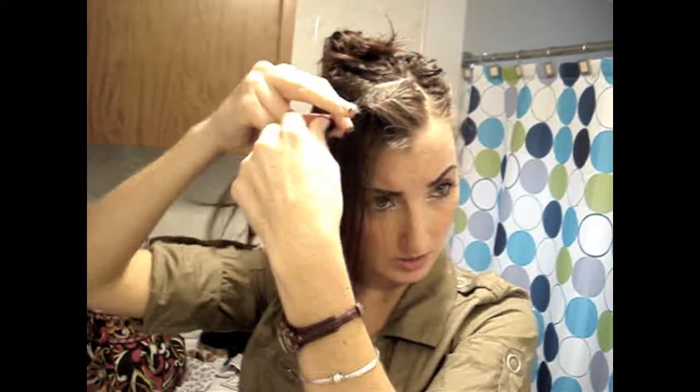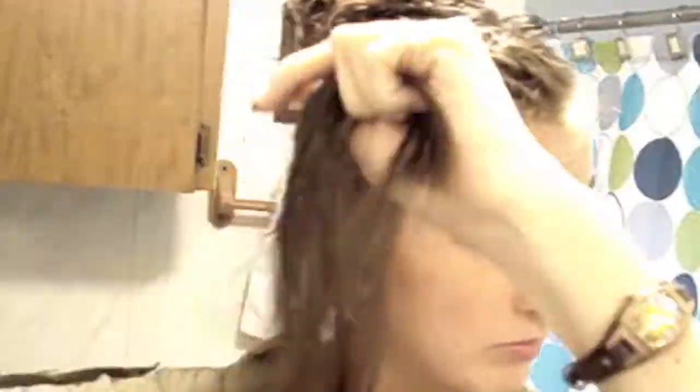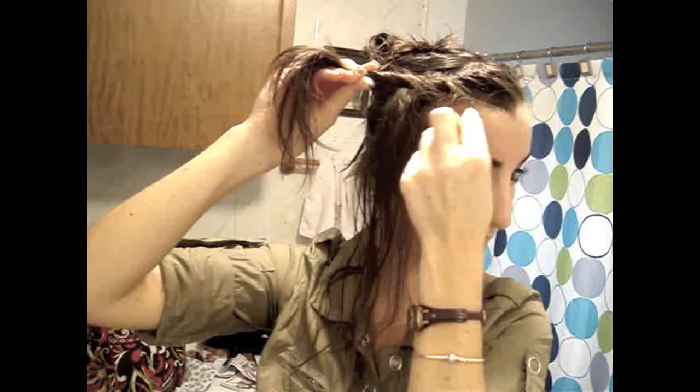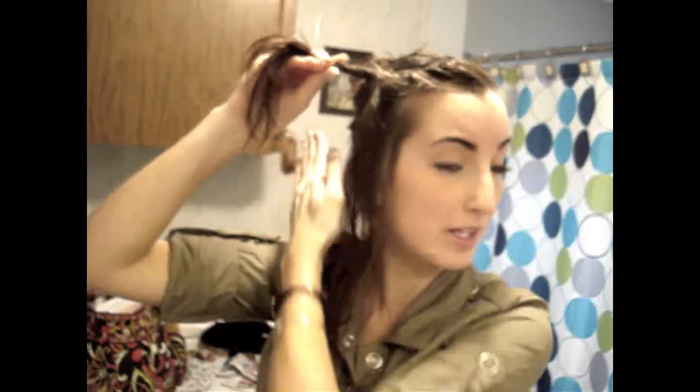Twist it into what you've already twisted and keep going all the way down. Keep your hair going towards the direction that you're going, so instead of going down the side of my head, I'm moving towards the back — it's gonna be going in that direction. Now I'm going to pull this and loosen it up a bit because I don't want it that tight. See how you can see the sections separating? I like that look.